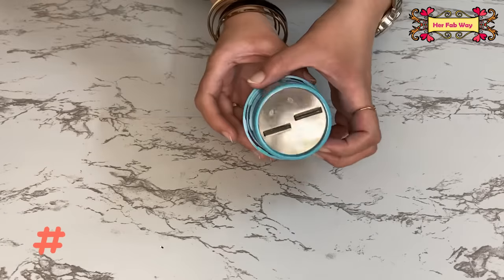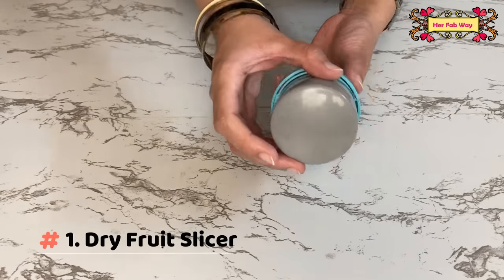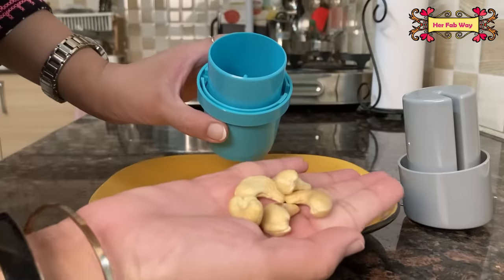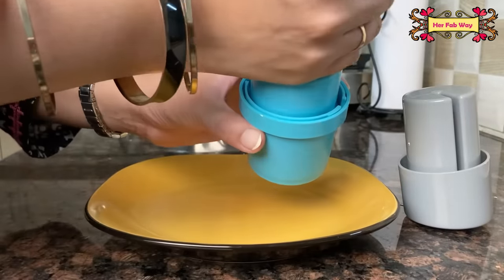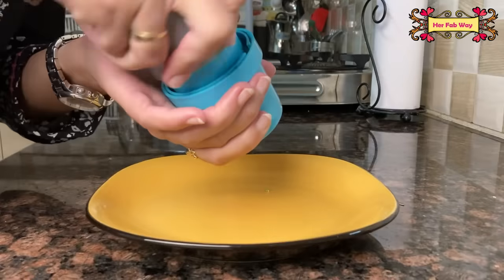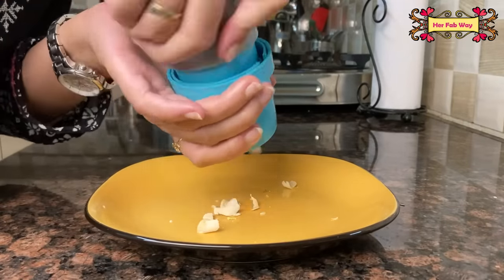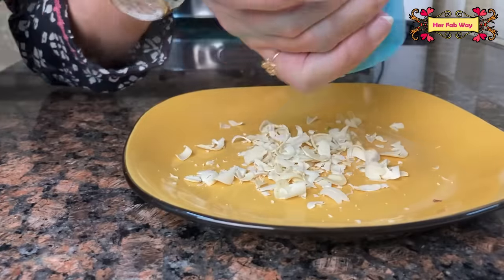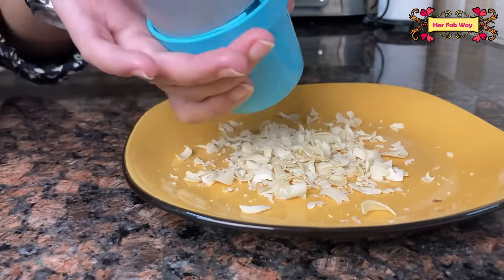The first product is this very compact dry fruit slicer. You will get stainless steel blades on the bottom and its overall design is very sleek. Let's see the cashews in it — and you can see, like a magic, you have got so many thin shavings.